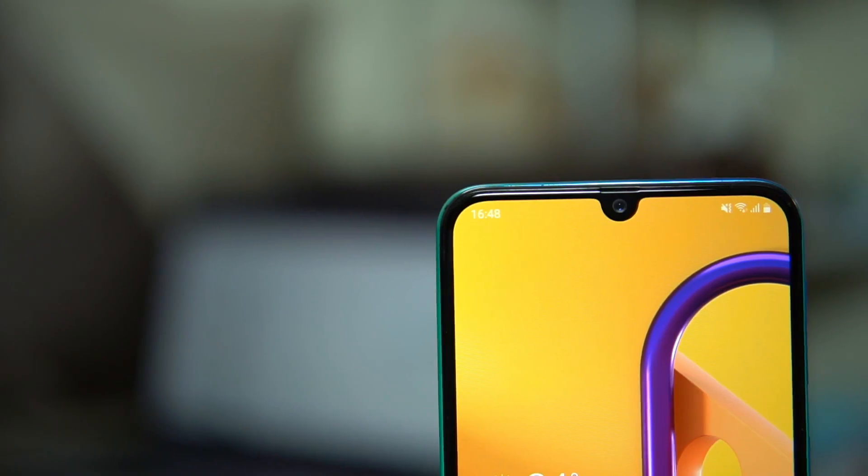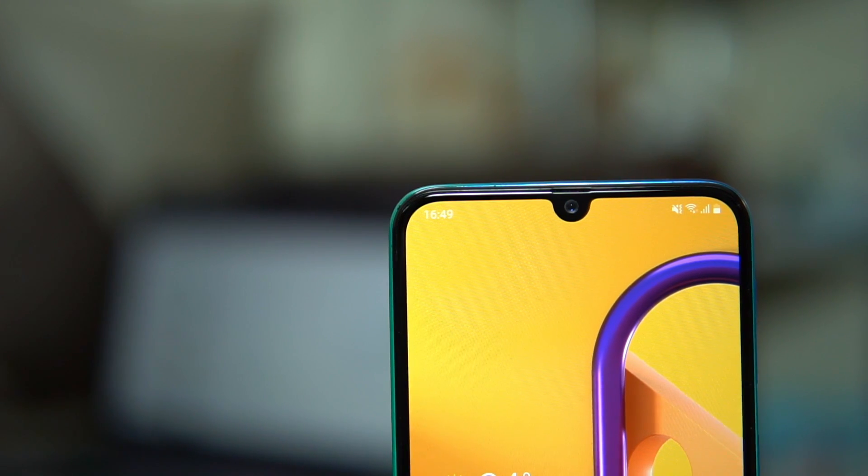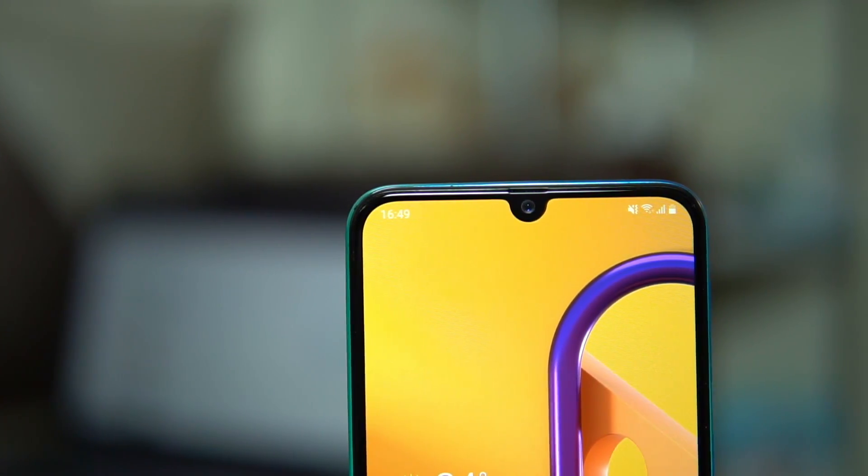The Galaxy M30s is going to be priced under Rs. 20,000 — check the description below for the official price. It comes with a 6.4-inch Super AMOLED display, Exynos 9611 processor, 6000 mAh battery, a 48-megapixel primary camera with a triple-lens camera combination on the back, and a 16-megapixel selfie camera on the front. I hope you liked this video — if you did, please share and subscribe to Gizmo Times for more. Thanks for watching and see you in the next video.